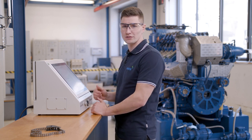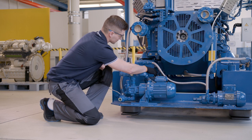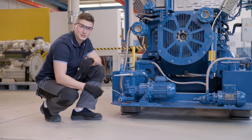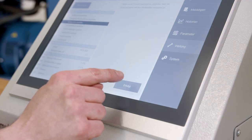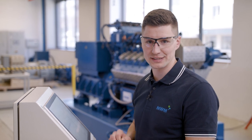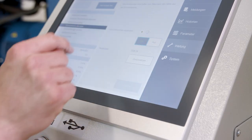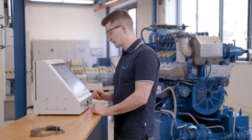Next, let's drain the oil from our lube oil pan. For this, we change the valve position so that the oil flows in the direction of our waste oil tank. We need to change the valve position so that the lube oil pan is connected to the waste oil tank. Now we can pump the oil out of the lube oil pan by switching on the pump here. The green symbol indicates that the pump is running. It is also possible to switch off the pump manually or to reset the counter manually. Again, we need to wait for the specified time. The process is confirmed with a green dot.